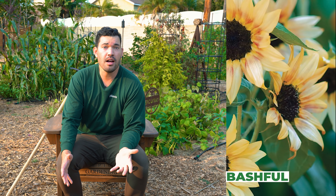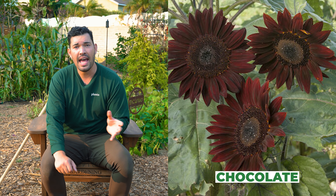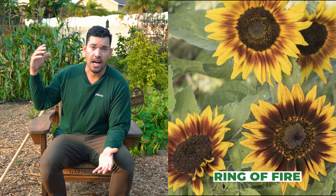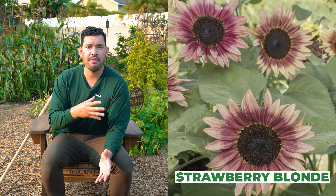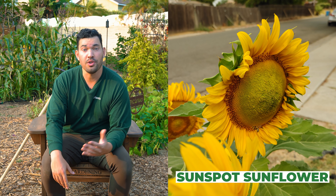Now let's talk about growing sunflowers and some varieties you can choose. A couple of things to know before planting: first, some varieties are bred to have no pollen, which is really for the cut flower industry. You want to avoid those, because they won't attract pollinators or provide other beneficial effects. Also, sunflowers can have an inhibitive effect on pole beans and potatoes, so you wouldn't want to interplant with those crops, but for anything else you're good to go.